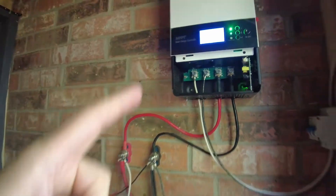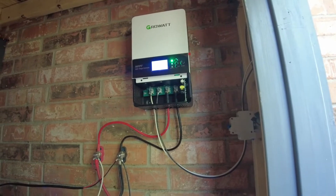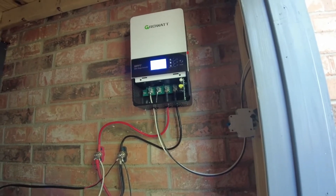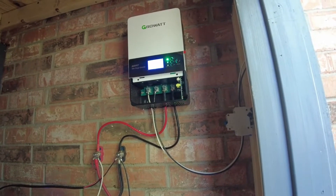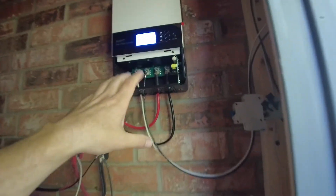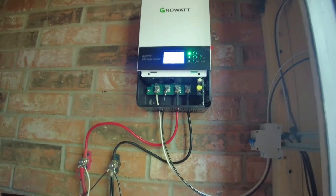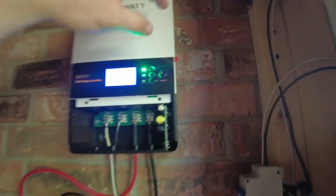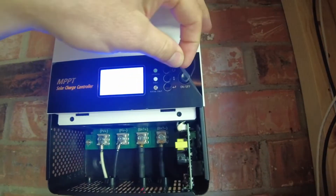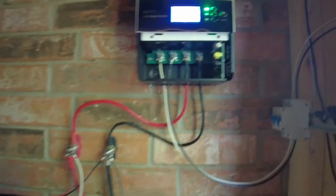The Growatt — hoping it's going to work out. It came from Signature Solar. I can't find them anywhere else, so I don't know if these are exclusive to Signature Solar. I'm kind of thinking that this is basically the MPPT controller circuitry that's in their hybrid inverters. Let's take a look at it — looks pretty slick.